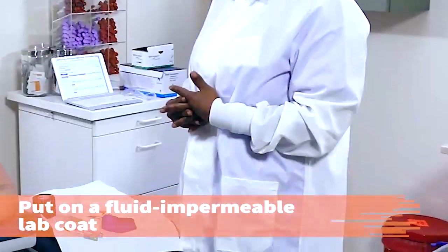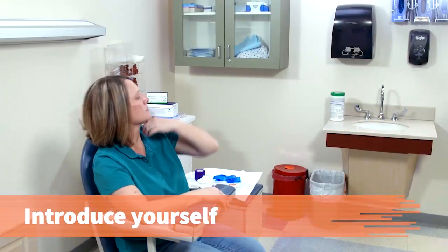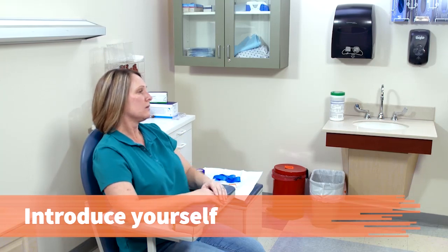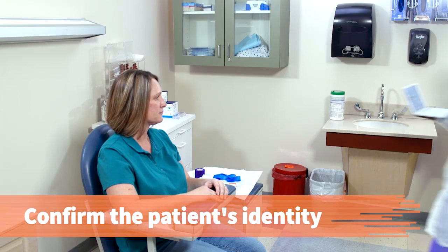Put on a fluid impermeable lab coat. Verify the patient's identity using three identifiers, such as her full name, date of birth, and the spelling of her last name, or ask to see a photo ID.